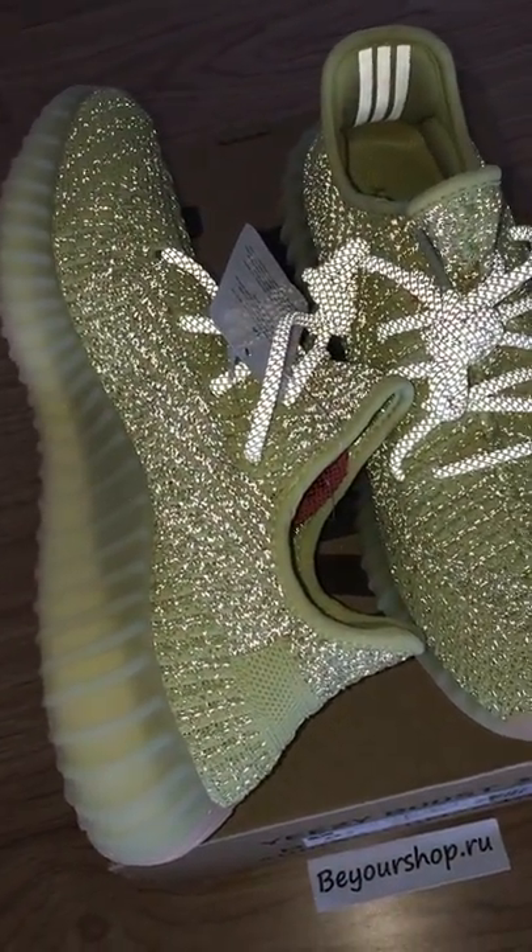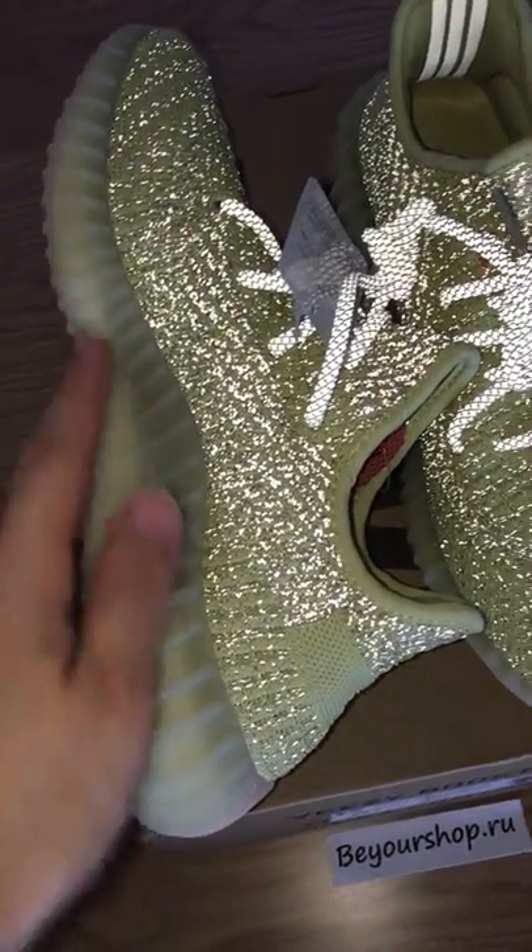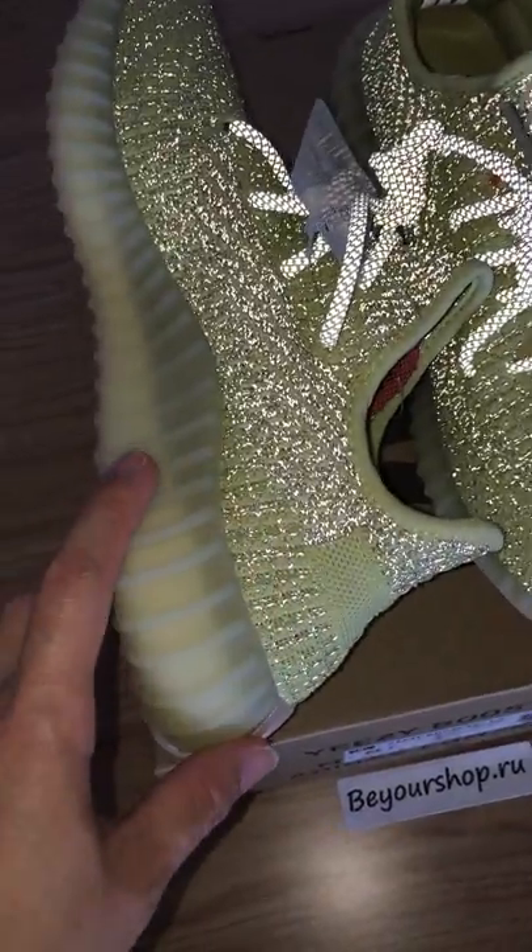For more details with the normal light, you can check on my web link. And about the midsole, it is the transparent one.